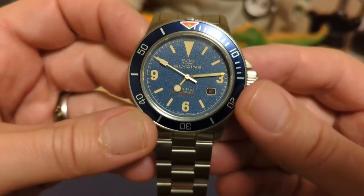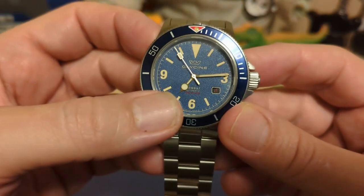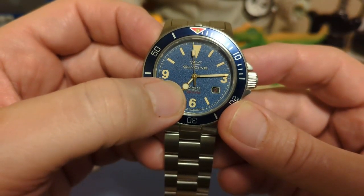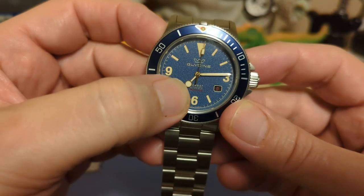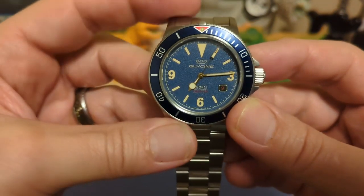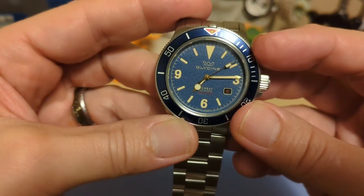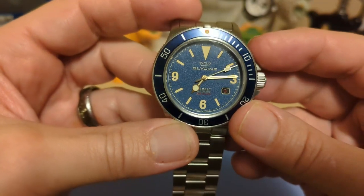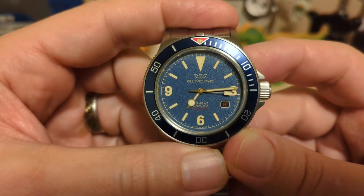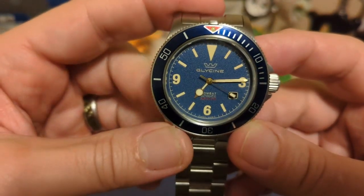We have a fence-post minute hand and an hour hand that's not a Mercedes — it's got the same shape but without the lines in the center. Then we have the seconds hand, and instead of a lollipop we have more of a chiclet. I don't know if you guys remember Chiclets — that's the gum that used to be the only one that came in that shape; now lots of gum comes in that shape.